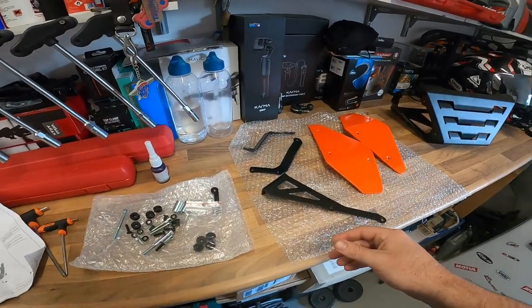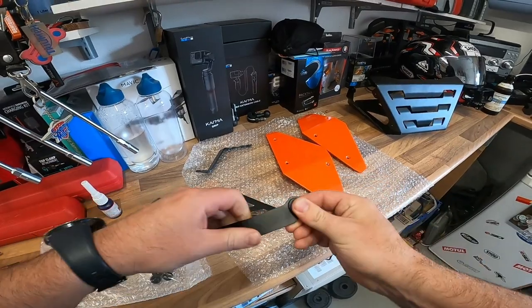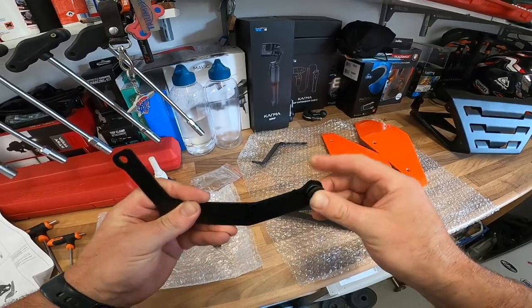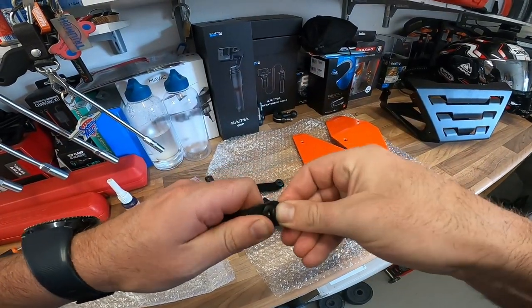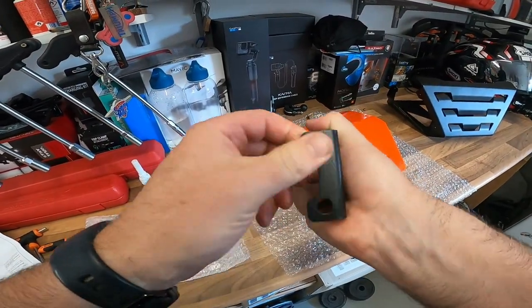So as I said, a bit of prep to be done on each part. Various rubbers — little rubber grommets go in there, plus one of the buggers. Same again on this one. Get in there. Another two in there. Pretty easy installation, this one.